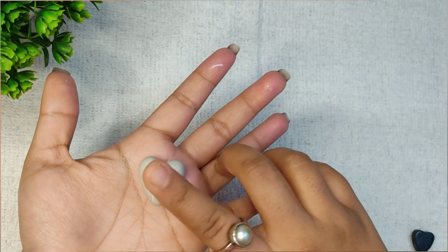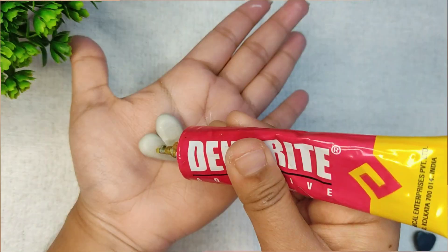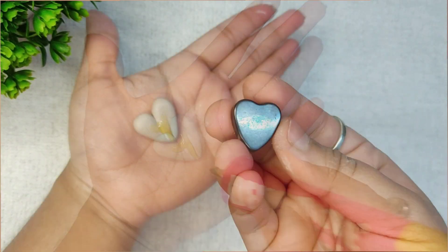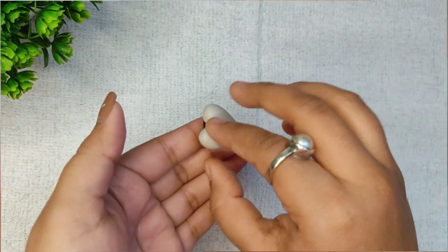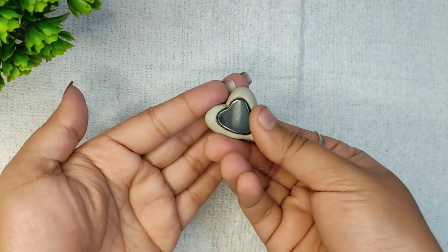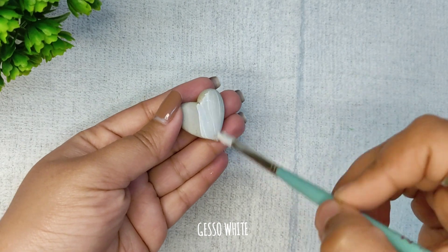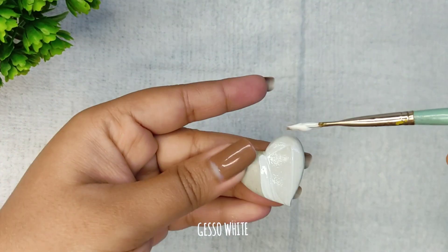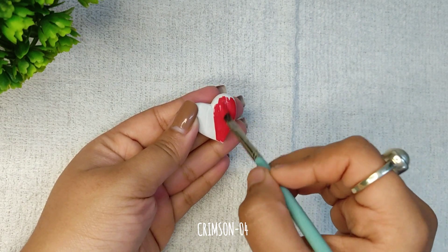Even if you are not a DIY person, you can make this because it's so easy. I am sticking the magnet with the help of Fevikwik — you can use any other glue. Here I am applying gesso. You can skip gesso and instead use two coats of color. And finally, our cute heart is ready.